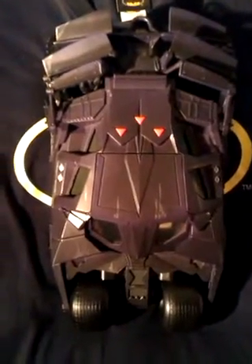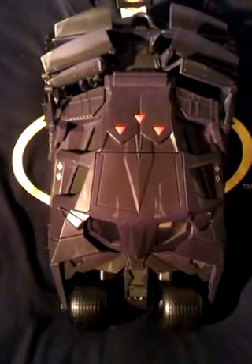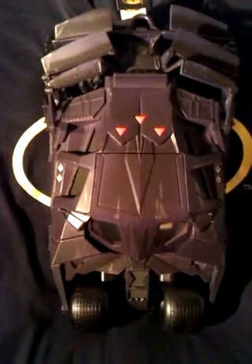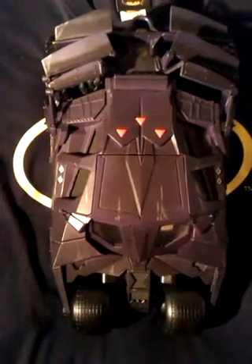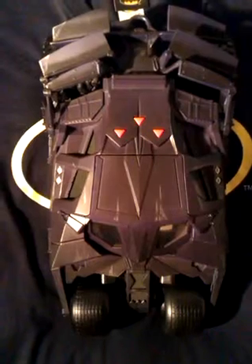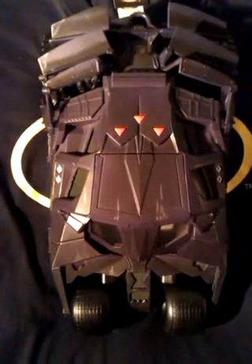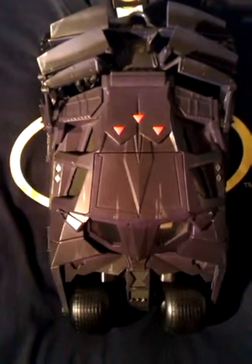They did make another one of these for the sequel The Dark Knight. It opened up and shot out Batman riding the Batpod. I didn't get it as I was very happy with this, but I should have because in hindsight it was like a modern day MASK vehicle, and I'm a massive MASK fan.